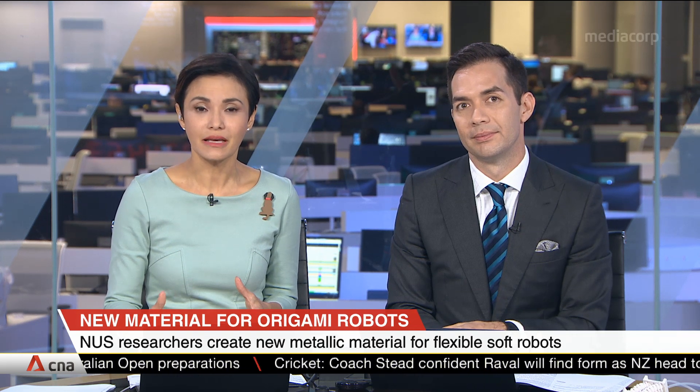NUS researchers have developed a new metal-based material that can improve the functionality of certain types of robots. The new metallic material can make soft origami robots that can be used for things like drug delivery in human bodies, prosthetics, as well as search and rescue missions. Assistant Professor Chen Po-Yen from the NUS Faculty of Engineering is here to tell us all about it.